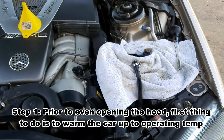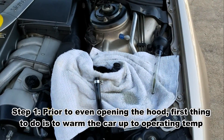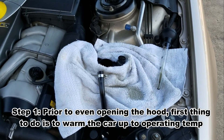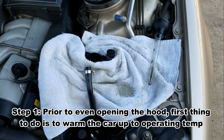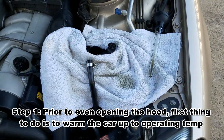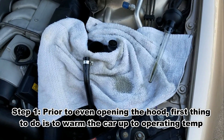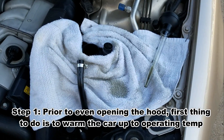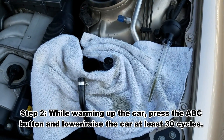Here's my procedure on flushing the ABC fluid on a 2001 S600. I believe it applies to 2001 and 2002 on most of the W220 bodies, also some of the 215, the CL600 — models between 2001 and 2005 I believe, but I could be wrong on that, just double check. This mostly applies to the W220 bodies.